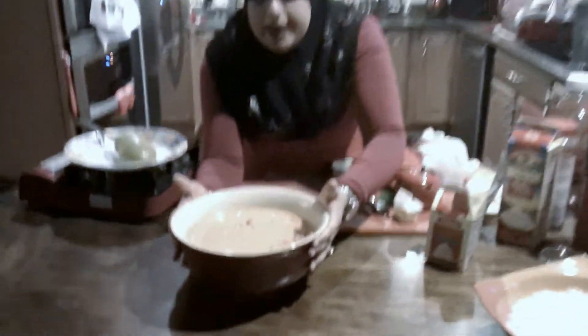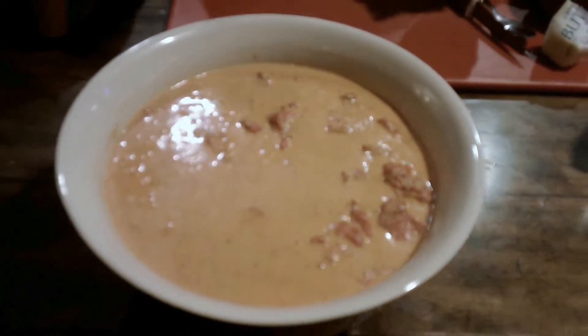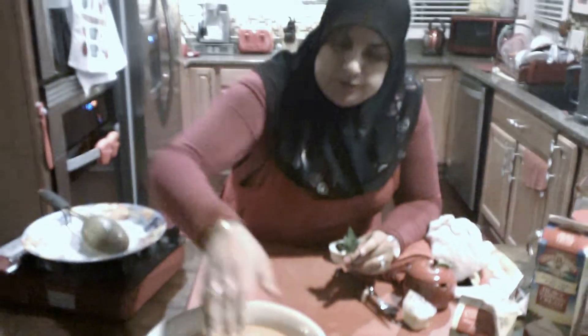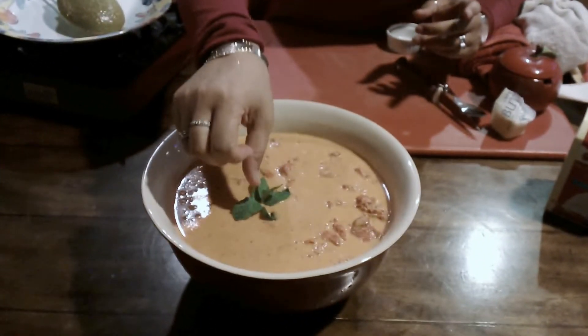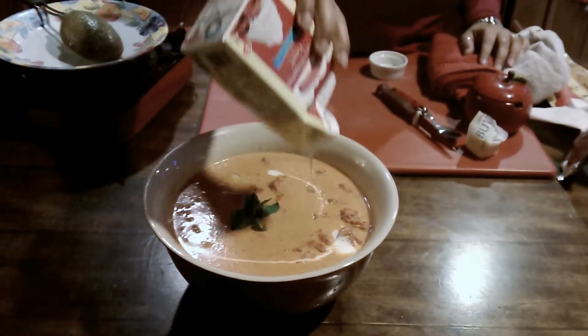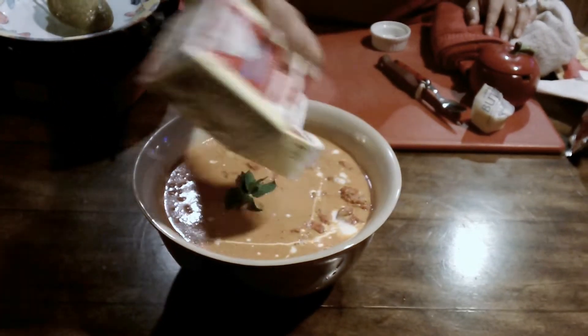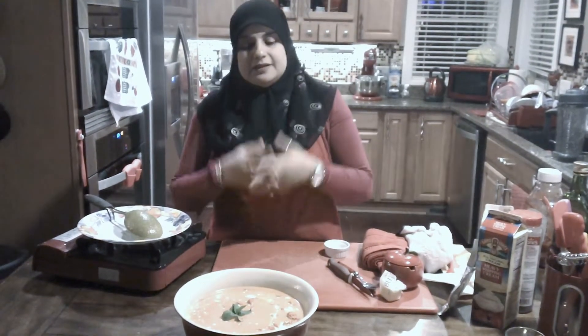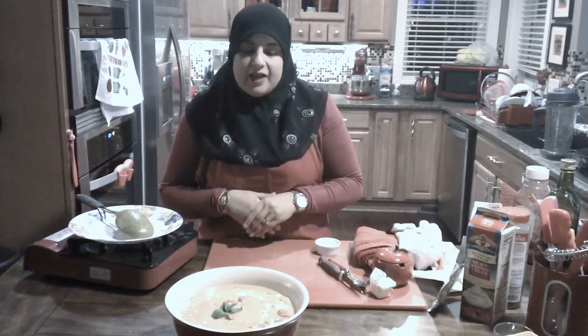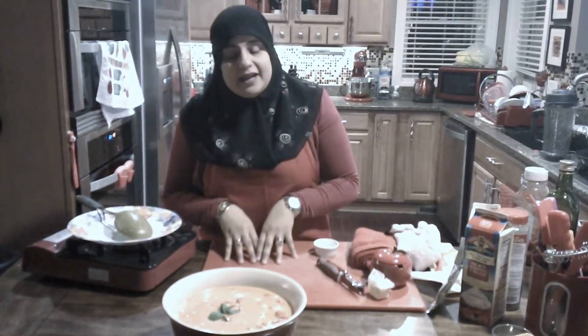So we've got our butter chicken all done. Presentation is key — you just want to wipe off the sides of the bowl so it looks really nice and clean. I'm going to stick a mint in there and drizzle some whipping cream on top for presentation. This concludes our video on how to make butter chicken. This is one dish I'm not going to sample because it's one I absolutely love, and my family absolutely loves it. But unfortunately I can't have it — it's got too many things that would not suit my stomach. So you'll have to do the taste test and let me know what you think about this recipe.